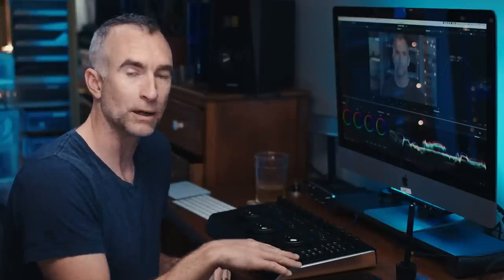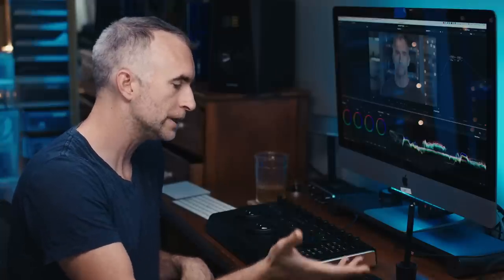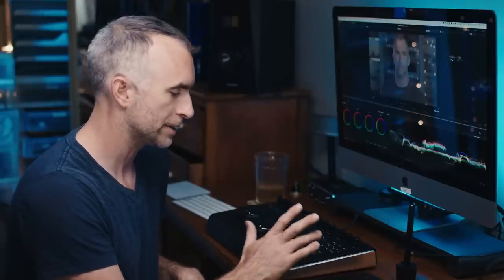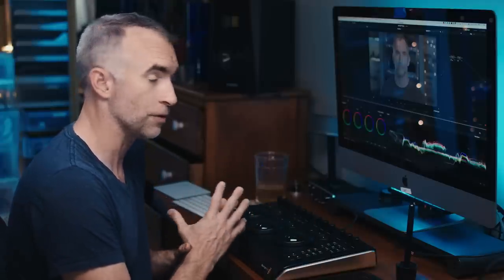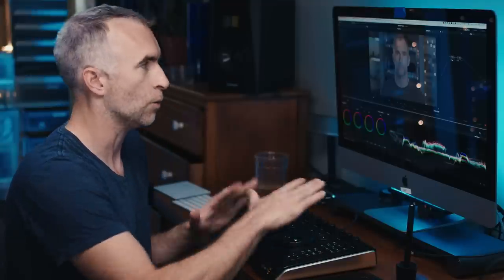Then we come to this bank over here which is your general controls: grabbing stills, undo, redo, reset, disable, bypass loop, then next node, previous node, next frame, previous frame, and then you've got your play in both directions and stop down the bottom. That's pretty much it — the things that compose 90% of your Resolve workflow are all here.